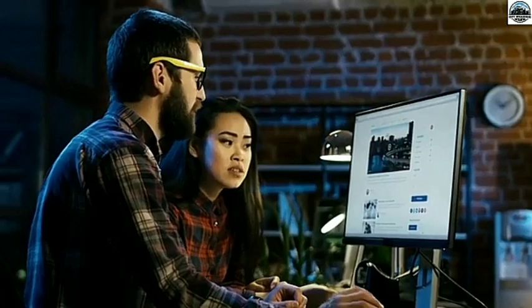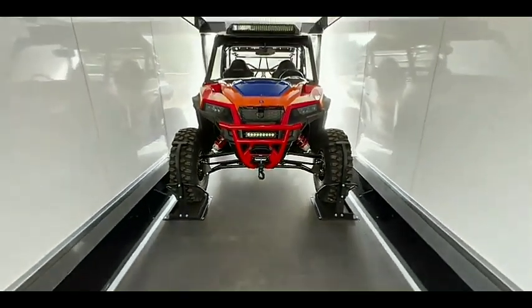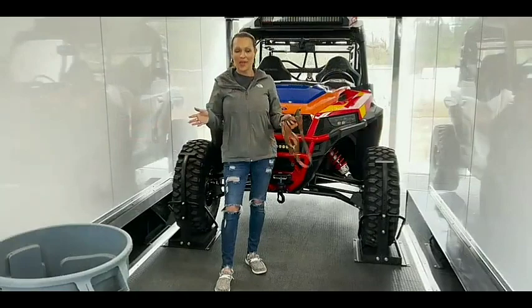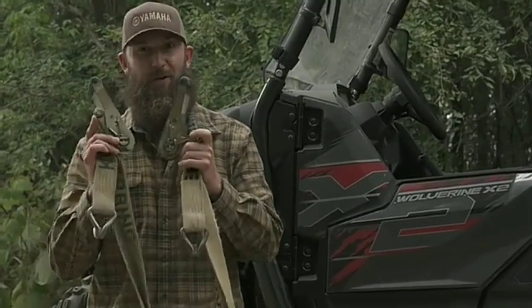A toy hauler can hold many things — UTVs, ATVs, bikes, and more. But maintaining and keeping them properly is the tricky part. People even use toy haulers to secure jet skis and boats, but what they do not know is how to maintain a toy hauler tie-down system.